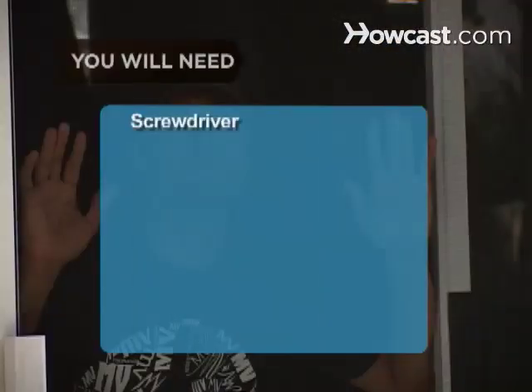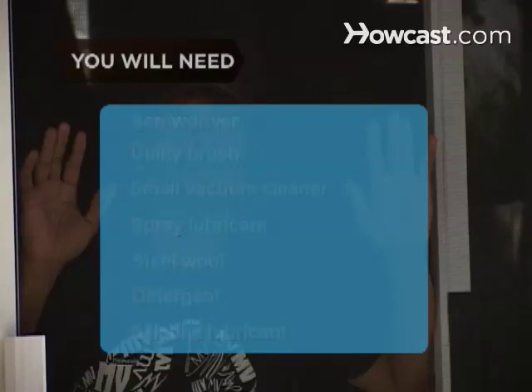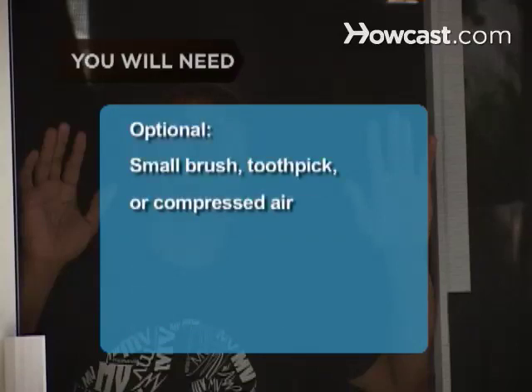You will need: a screwdriver, utility brush, small vacuum cleaner, spray lubricant, steel wool pad, grease-cutting detergent, silicone lubricant, a small brush, toothpick, or compressed air.